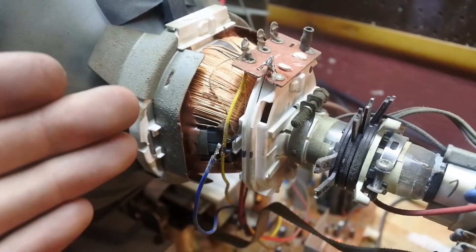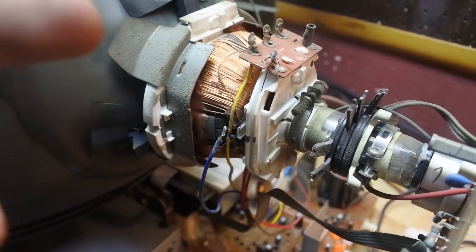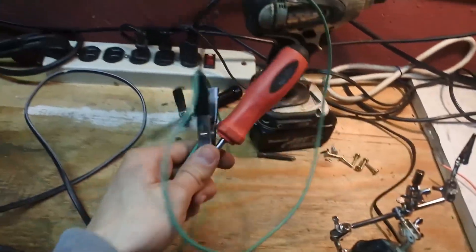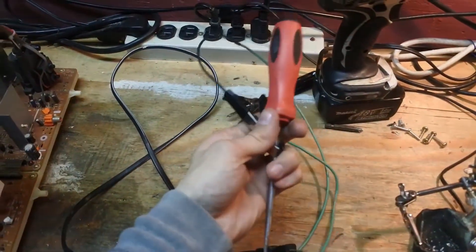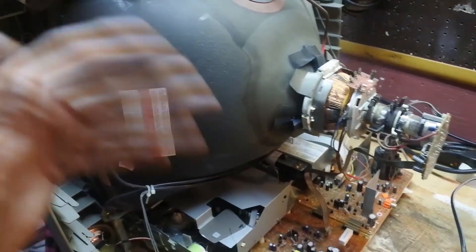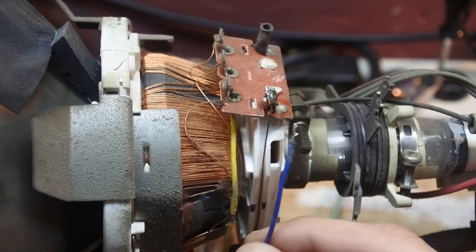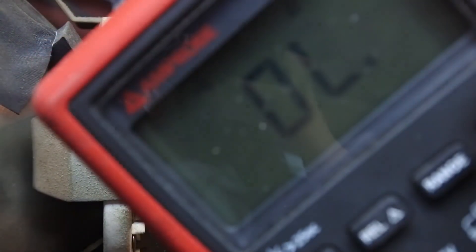Now that we know we disconnected one of the horizontal wires, before we do anything we have to disconnect it and discharge it again. It's already discharging by itself, but just to be safe, discharge it every time before you work on it. The best way to check what the other horizontal wire is is through a continuity test.